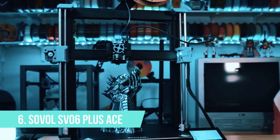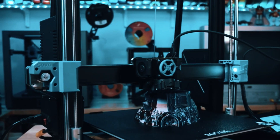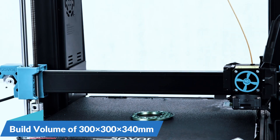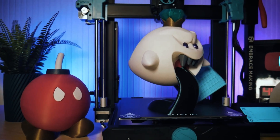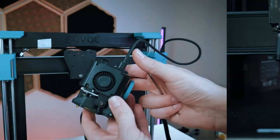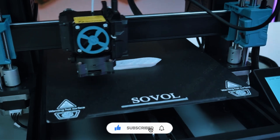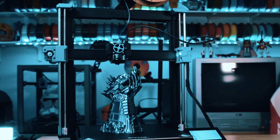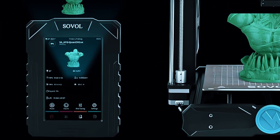Number 6: Sovol SV06 Plus Ace. Think of this as the everyday workhorse — reliable, affordable, and surprisingly well-built. The Sovol SV06 Plus Ace gives you a solid 300x300x340mm build volume, which is more than enough for things like RC car bodies, helmets, terrain tiles, or even a small army of miniatures in one go. It comes with a direct-drive extruder for smoother filament control and a PEI-coated spring steel bed that makes removing prints a breeze. It runs Klipper firmware out of the box, meaning faster print speeds, smoother movements, and more consistent precision than you'd expect at this price.